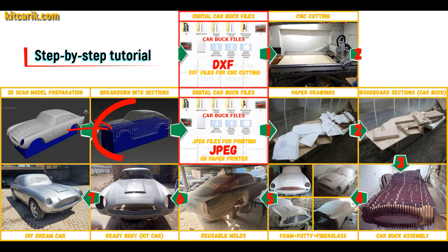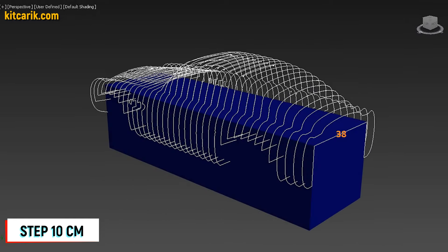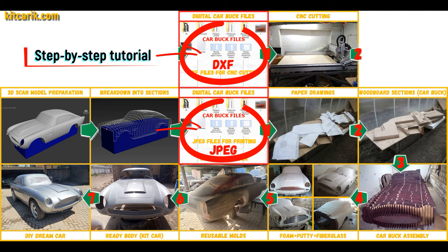After that I divided this 3D scan model into sections. The standard step between the main car body buck sections is 10 cm. The step for front and rear sections is 5 cm. Then I saved the digital car body buck sections in JPEG and DXF format.